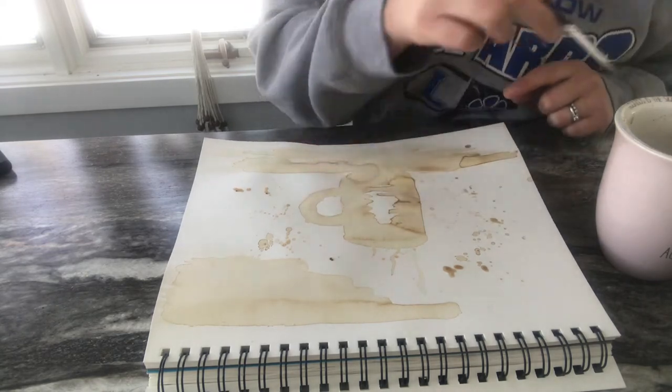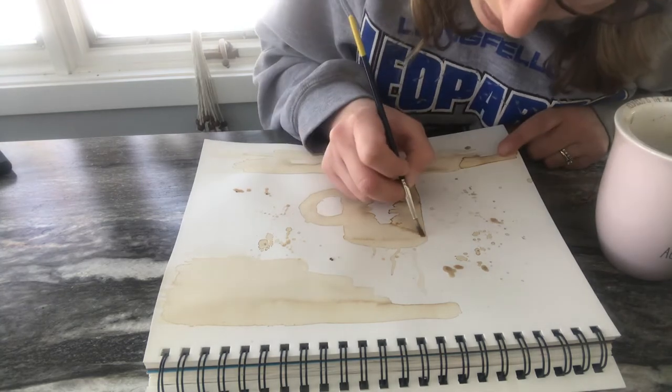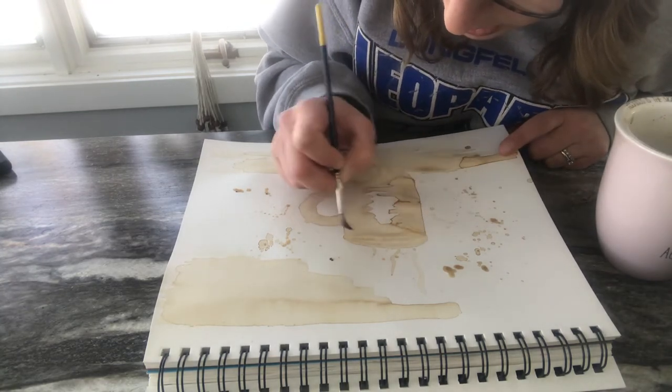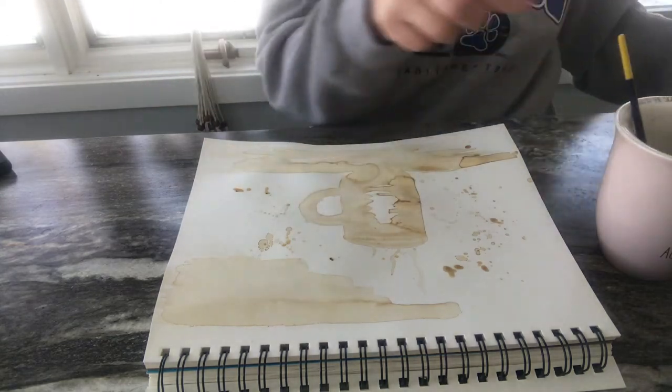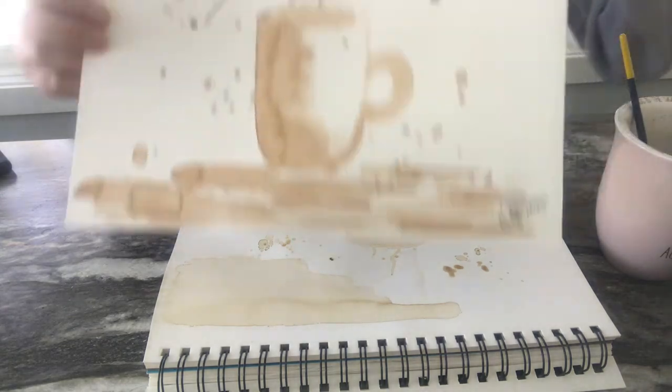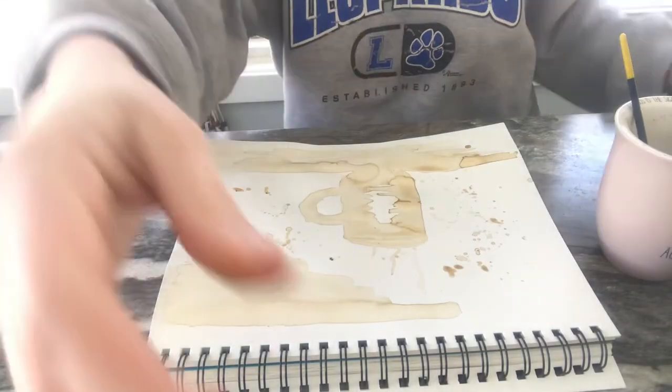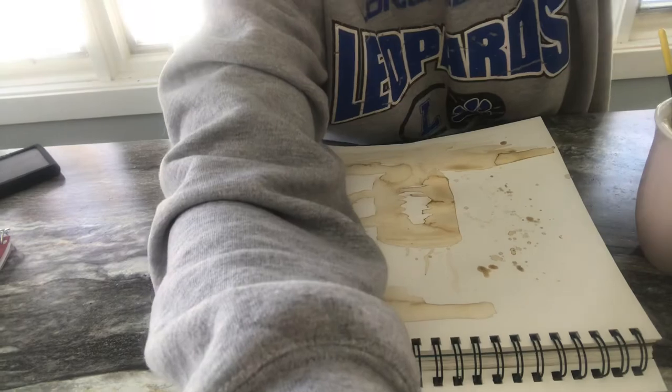Since you're only using one color, eventually you'll get some nice lights and darks like this one. That is my lesson today on painting with coffee.